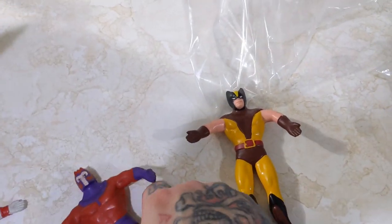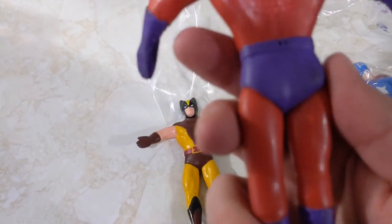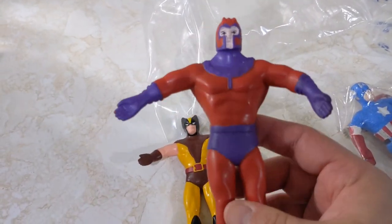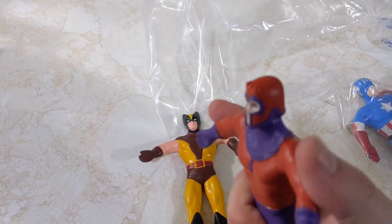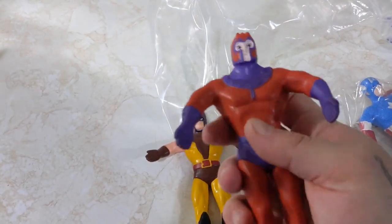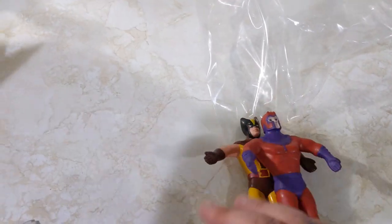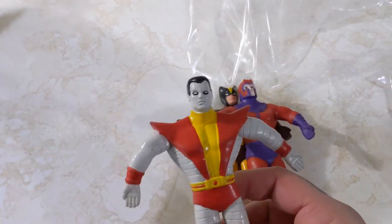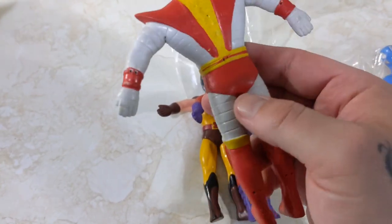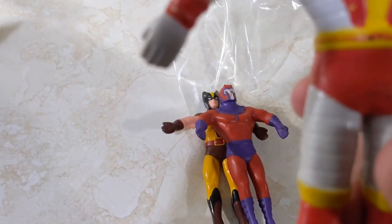So we have Wolverine here — they had the whole series. This is Magneto. Very awesome Magneto. He's from '91, so he's from the later one. I don't know if they just had old stock or found them in the back, but these were all there. I really wish they did come on card because I love the artwork. We have Colossus with his awesome knee-high go-go boots, and he is from 1991 as well.